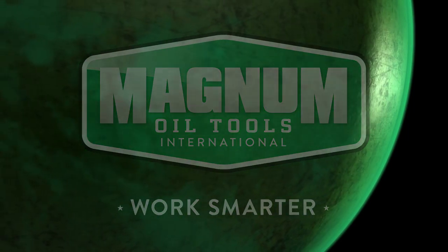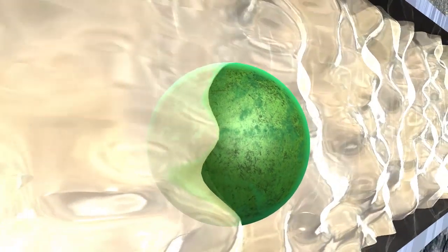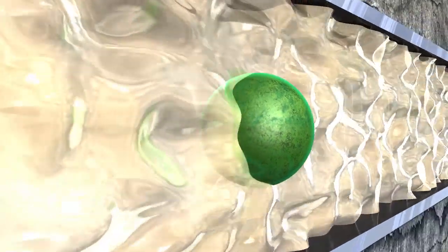All dissolvable frack balls are not created equal. From getting stuck or lost to becoming misshapen or breaking mid frack, many simply can't handle the pressure.